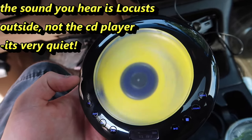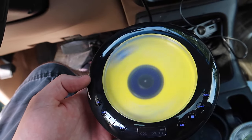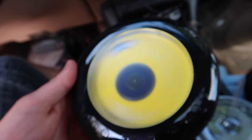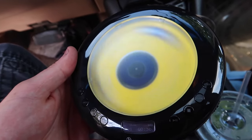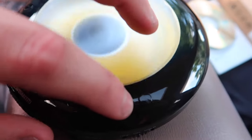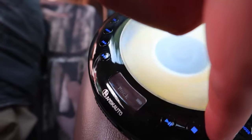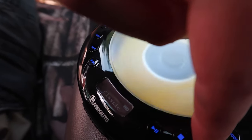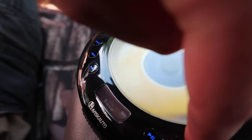Now we're going to go ahead and do the AUX. By pressing mode you can change it to repeat, and by pressing sound you can change the EQ — classic, rock, pop, jazz, bass, flat. Let's go to bass.